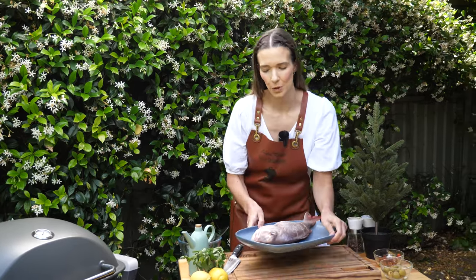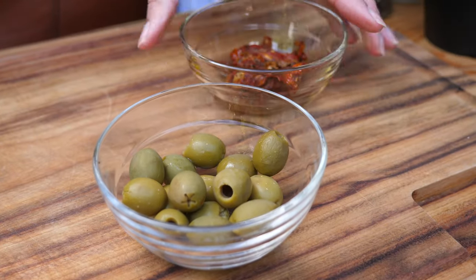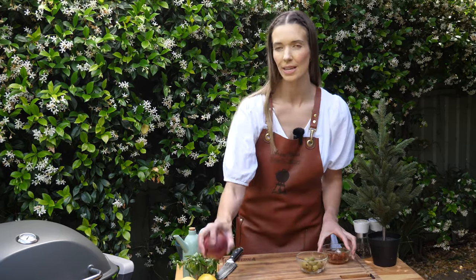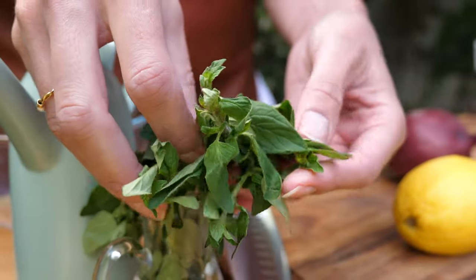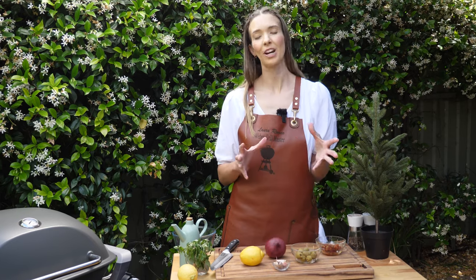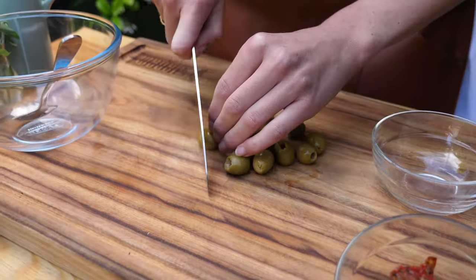Now that our fish is mostly prepared we can get onto our Mediterranean salsa. First ingredient: beautiful green olives, some sweet but rich sun-dried tomatoes, some red onion, garlic cloves, a lemon, and a nice herby flavor with some beautiful fresh oregano. For this fresh Mediterranean salsa we're using a lot of color and a lot of flavor, which goes perfect with this fish.